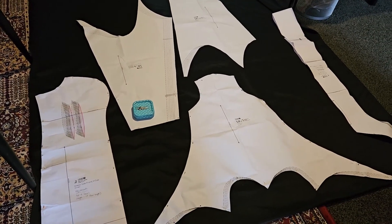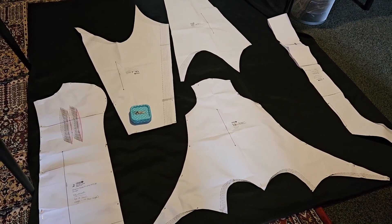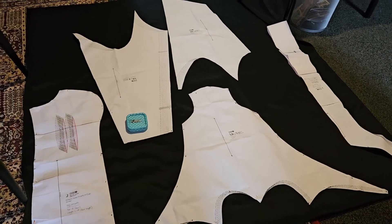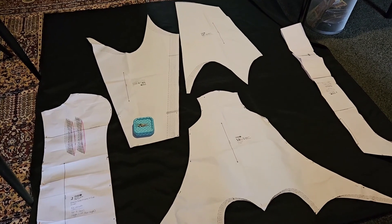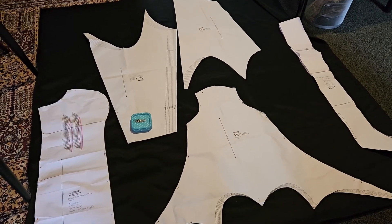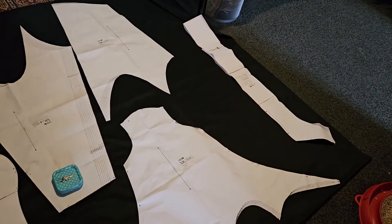Here I am, many days later, finally cutting out my fabric. It is the 30th of October and I was supposed to be going to the Halloween party on the 28th, but I broke up with my boyfriend — and since it was him I was supposed to be going with, then it didn't happen.